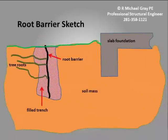To get a better understanding of how a root barrier works, take a look at this side view of an installed root barrier. A trench is dug at least 30 inches deep. The root barrier is then placed inside the trench in a vertical position. The trench is backfilled with the same soil that was removed. The roots are pruned when the trench is created. The vertical root barrier makes it much more difficult for the roots to get back to the foundation.